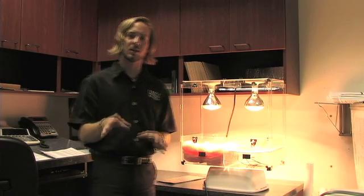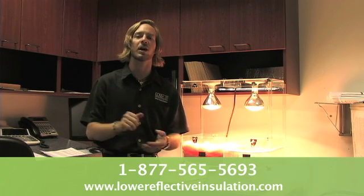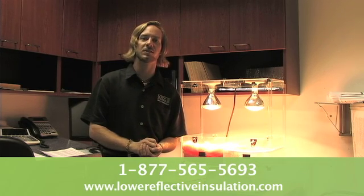This material is easy, accessible, and the perfect solution to get you on the track to a more energy efficient and comfortable home. Please call us today, or check out our website at lowereflectiveinsulation.com.